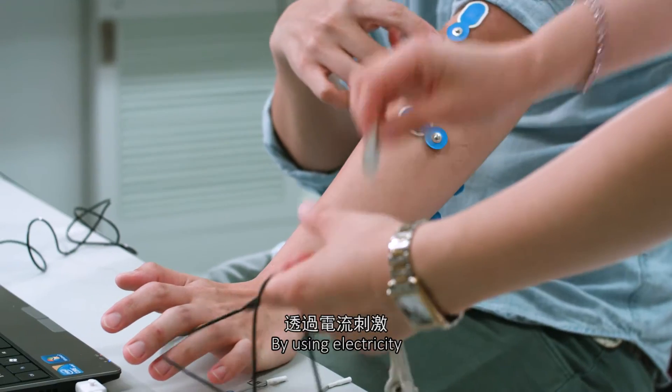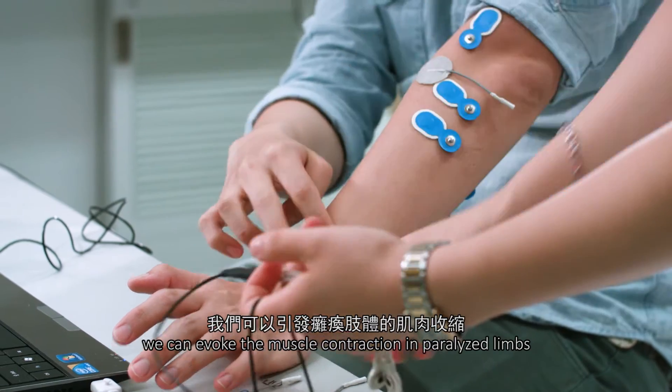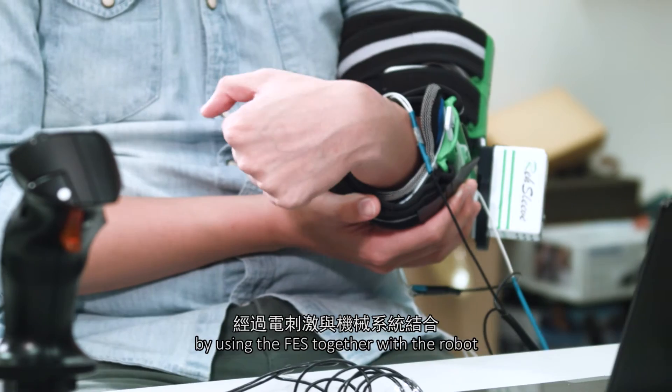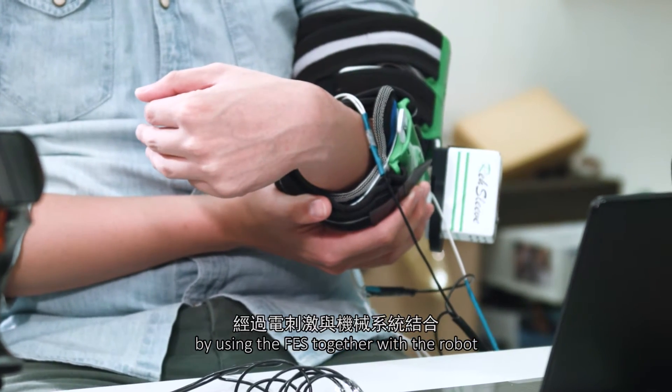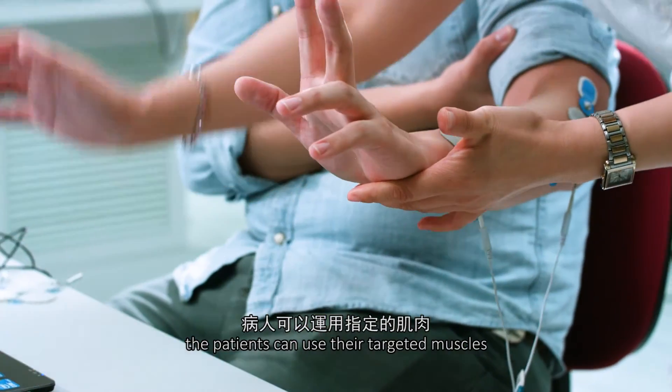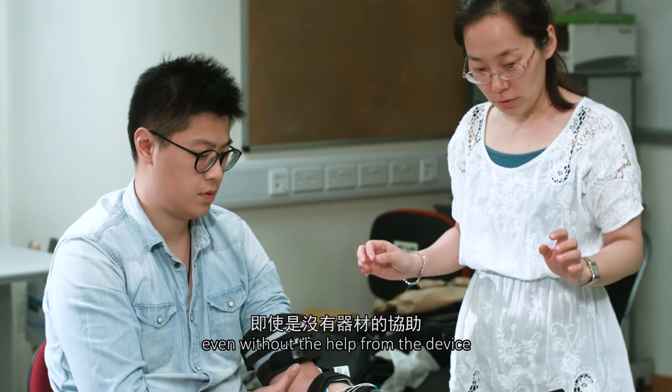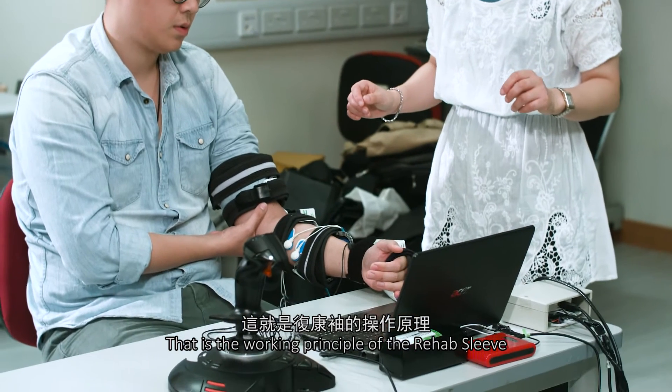By using electrical stimulation, we can evoke muscle contractions in paralyzed limbs. We found that by using functional electrical stimulation together with the robot, the patient can use their target muscles to achieve their target movements even without help from the device. That is our working principle for rehabilitation.